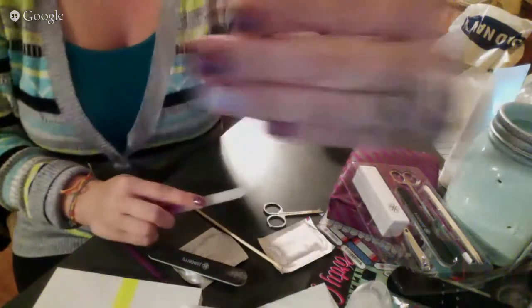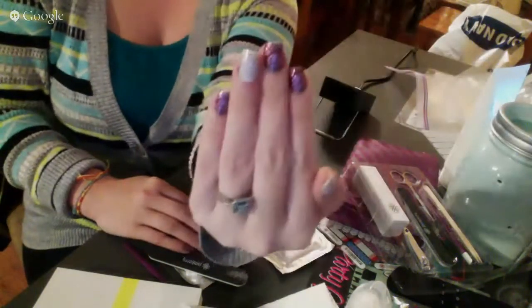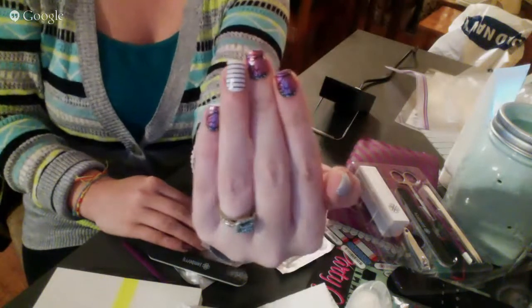And that's about it — that's what I end up with when I finish a Jamicure. I'm wearing Butterfly Kisses and Country Club Glossy.